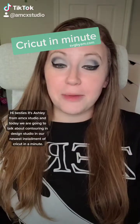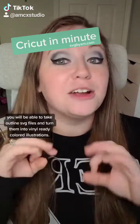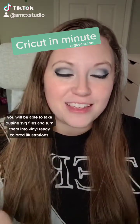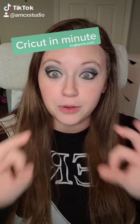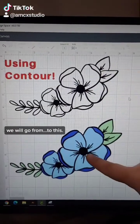Hi besties, it's Ashley from AMCX Studio and today we're going to talk about contouring in Design Space. In our newest installment of Cricut in a Minute, you're going to be able to take awesome outlined photos and turn them into vinyl-ready, beautiful colored illustrations. We're going to go from this to this.